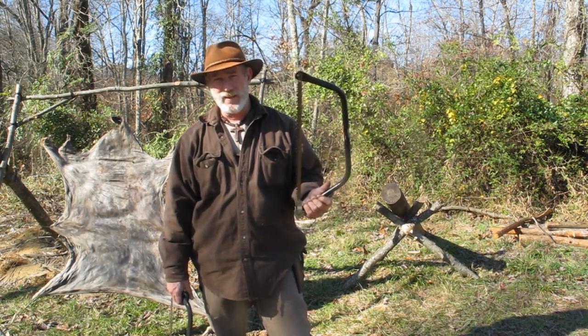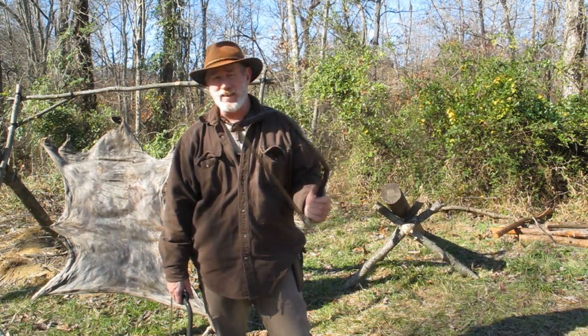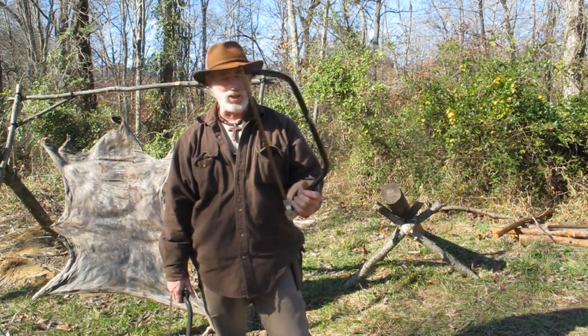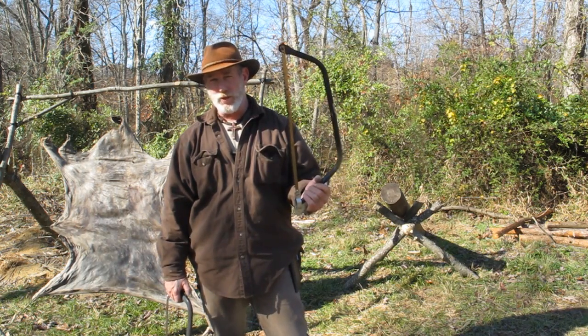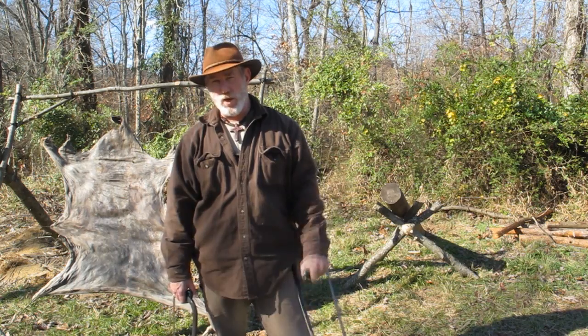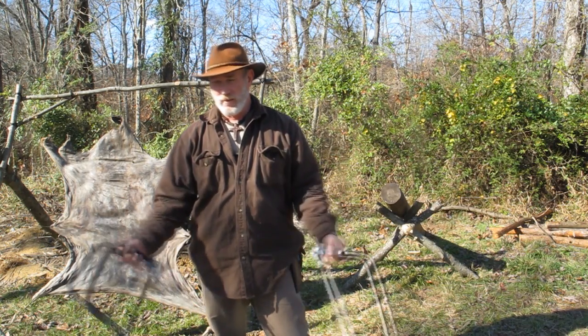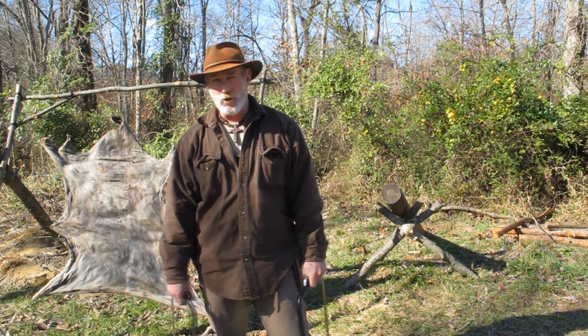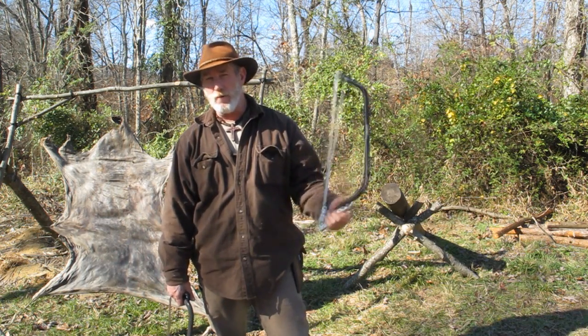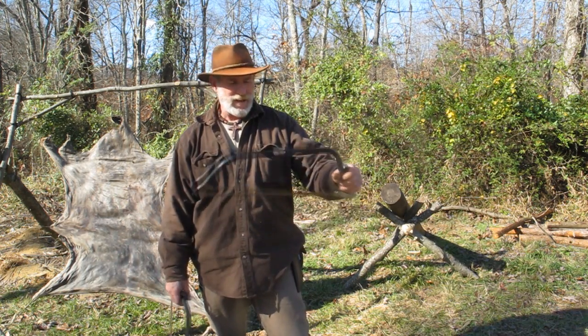You can do it a lot more safely than you can swing an axe, and it takes a lot less skill to manipulate a saw than it does an axe. A saw is not going to do all the things for you that an axe will do, but if you have an axe and a saw, then you have a win-win situation — you can do everything from making campfire to building a log cabin with those two implements, and it has been done with basically just those two.